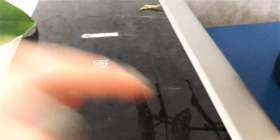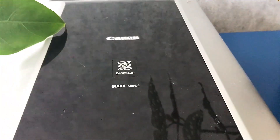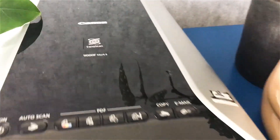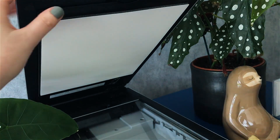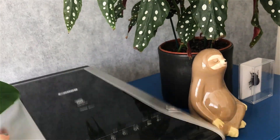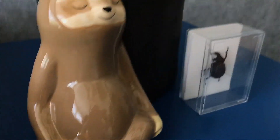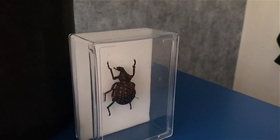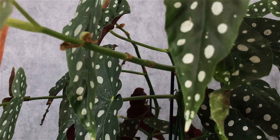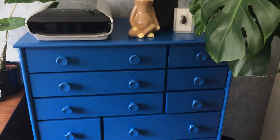It's the Canon 9000F Mark II, and it is a really good scanner. I really like it — I use it a lot, a lot more than I thought I would. The cool thing about this scanner is that it can scan film as well. You have to take this white thing off and then light comes in from above, which makes it able to scan film. Next to it I've got this sloth money box — I got it for my birthday from my sister. And then I have a little beetle, and also this plant which is getting huge. All my plants are growing so fast and I don't really have the space for really big plants.